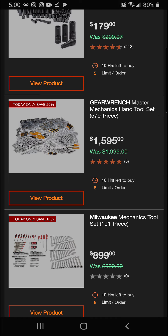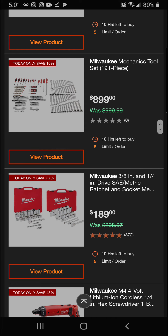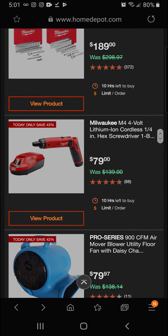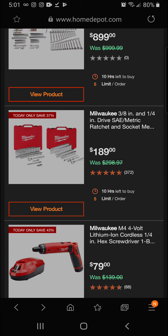The Gear Wrench master mechanics hand tool set — 579 pieces — is 20 percent off for a final price of $1,595. The Milwaukee mechanics tool set at 191 pieces is 10 percent off for $899. And the 3/8-inch and 1/4-inch drive SAE and metric ratcheting socket mechanic set is 37 percent off for a final price of $189.